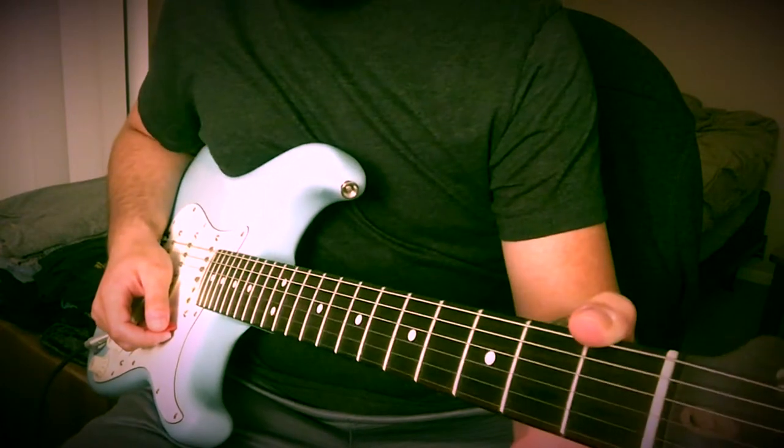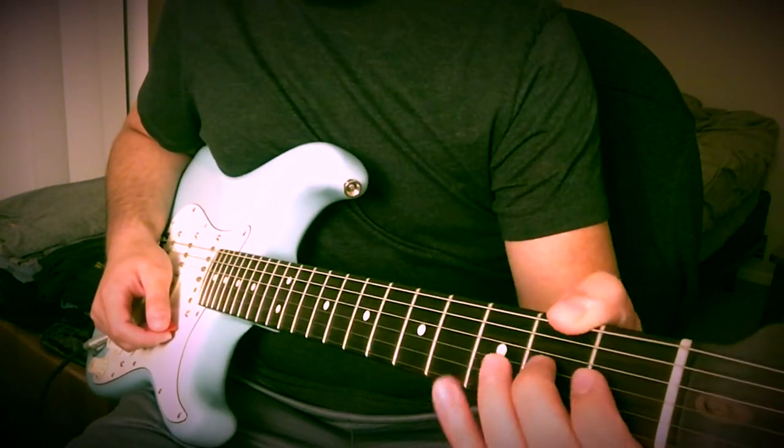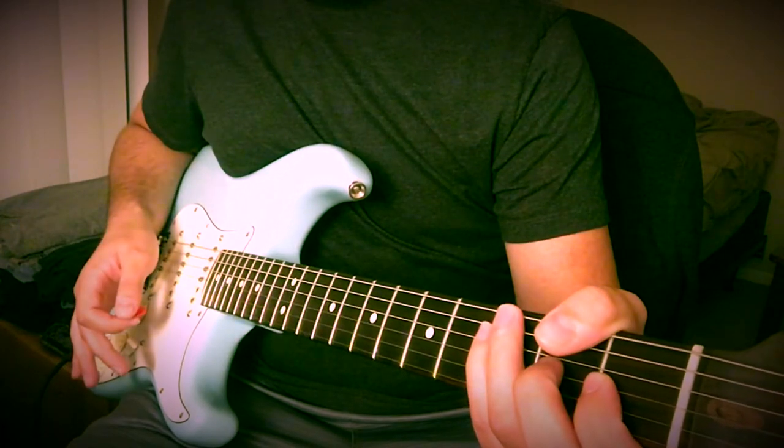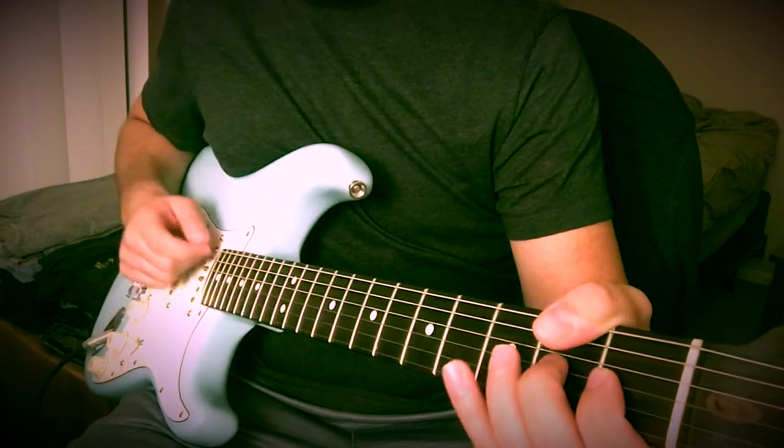What's up everybody, welcome to the second Catfish Blues Riff Breakdown that I'm doing. So this one I played in the intro in standard, but right now I'm tuned to Half Step Down. You can play it either way, just wanted to clarify that.